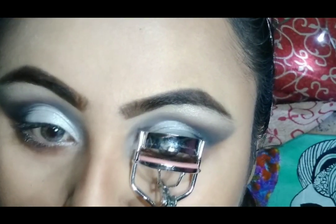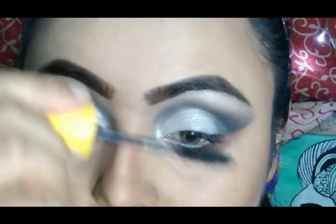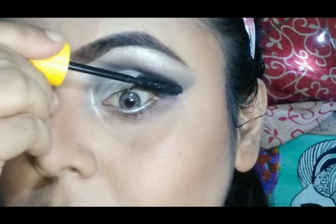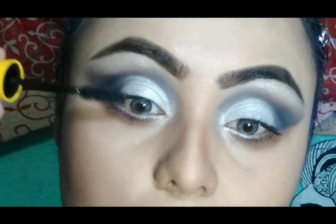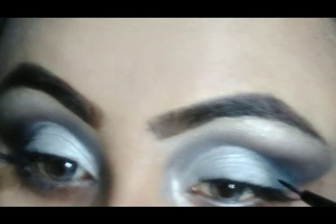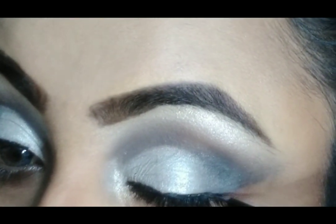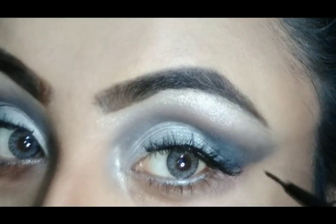I am coloring my eyelashes with lash color and applying some coats of mascara from Maybelline. Then going to apply some falsies — these false lashes are from Pack M75. I love this eyelash because it looks so natural. I am using this gel liner just to hide my eyelash band.